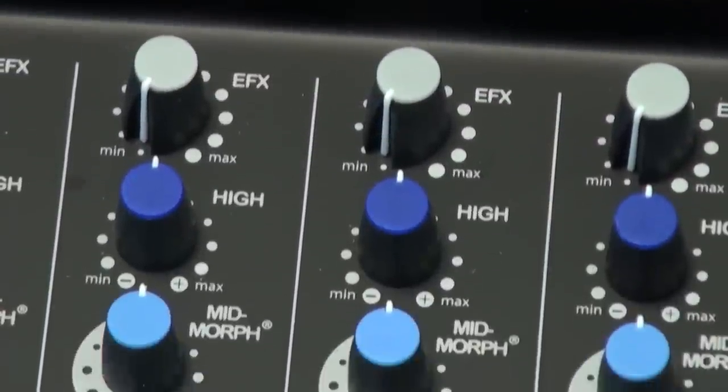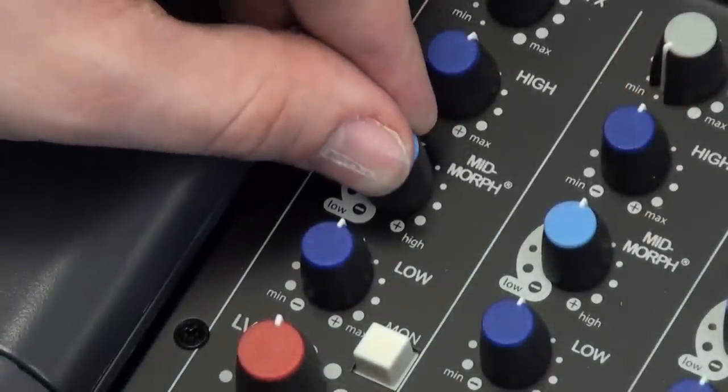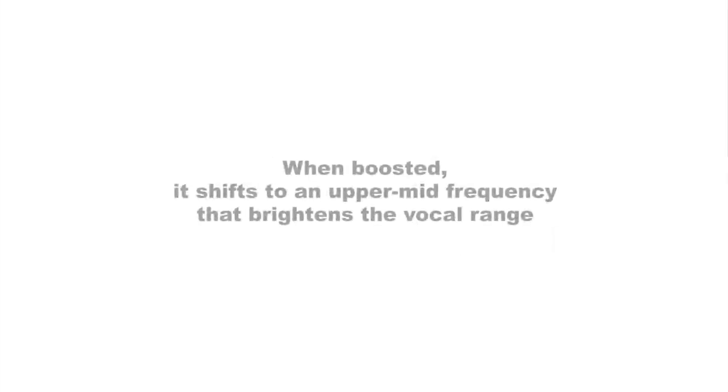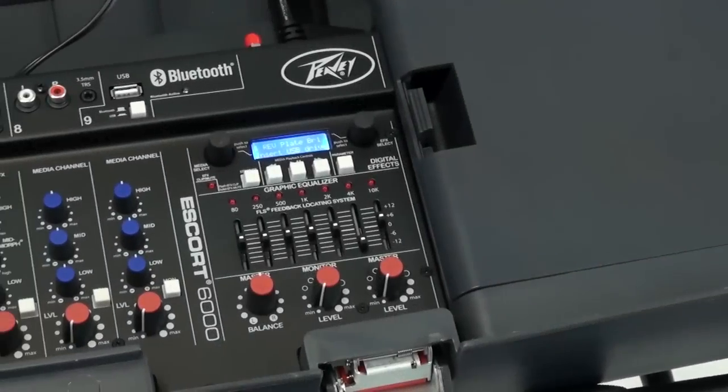Each mic and instrument channel features control over effects level, gain, and PV's own mid-morph equalization, which is actually two EQ controls in one. When the knob is cut, it pulls out low mid frequencies that muddy the sound. When boosted, it shifts to an upper mid frequency that brightens the vocal range.